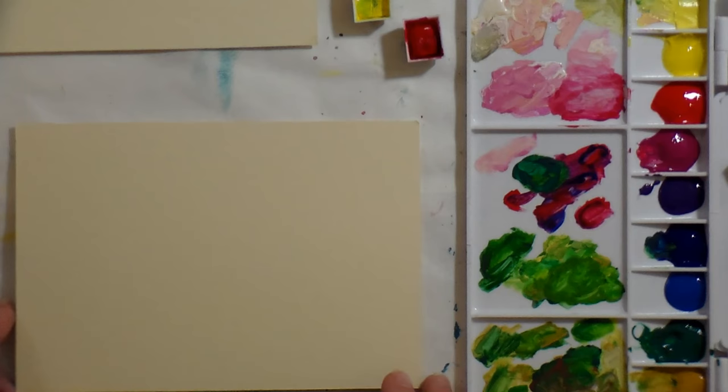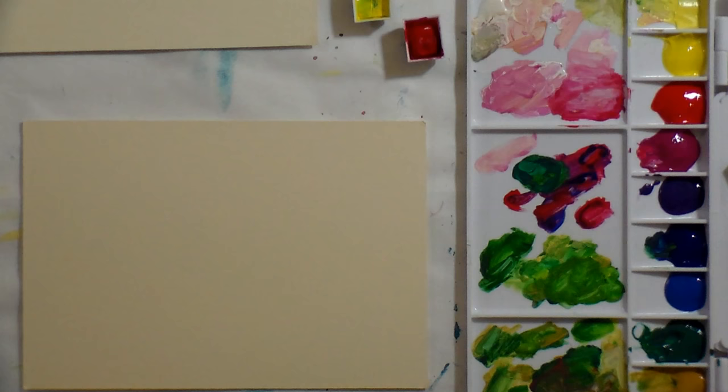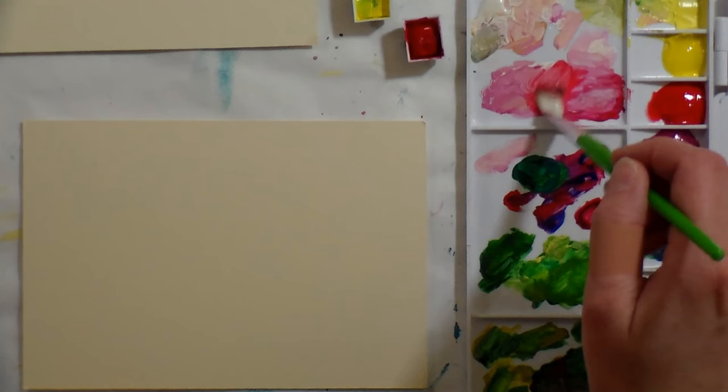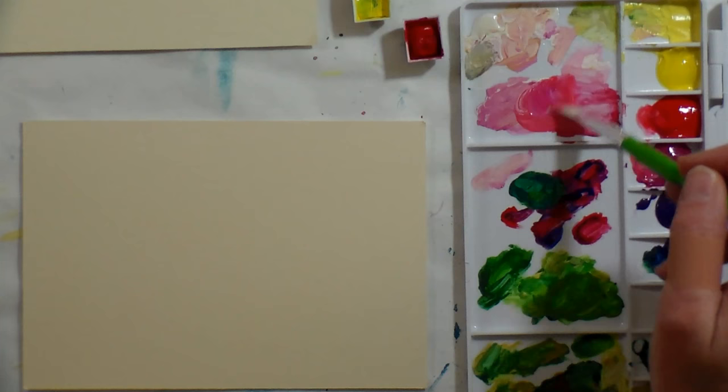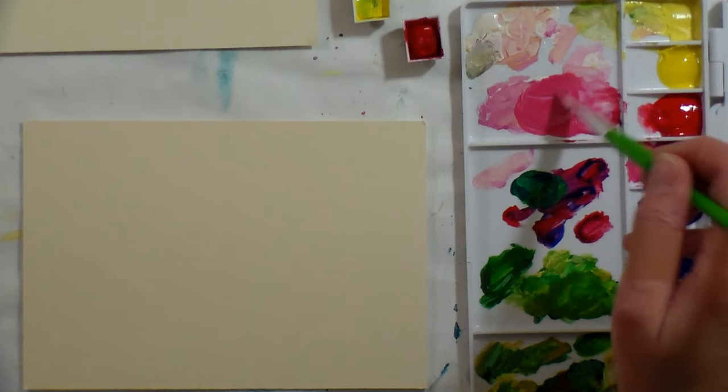This is just a scrap of matte board — it was the inside of a matte that I had cut — so I'm gonna use that as my surface. I'm gonna start off by putting in my flower, which is the largest part. I'm gonna mix a little red, and this is the Lucas gouache that I got at Jerry's. I double-checked my invoice — it was $6.99. I thought I paid $12 for it, but I actually only paid $6.99 for the set of 12 colors, which I thought was pretty good.